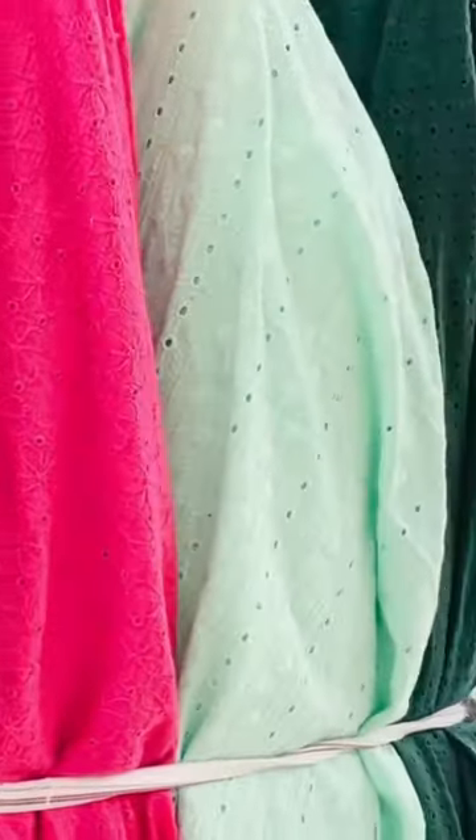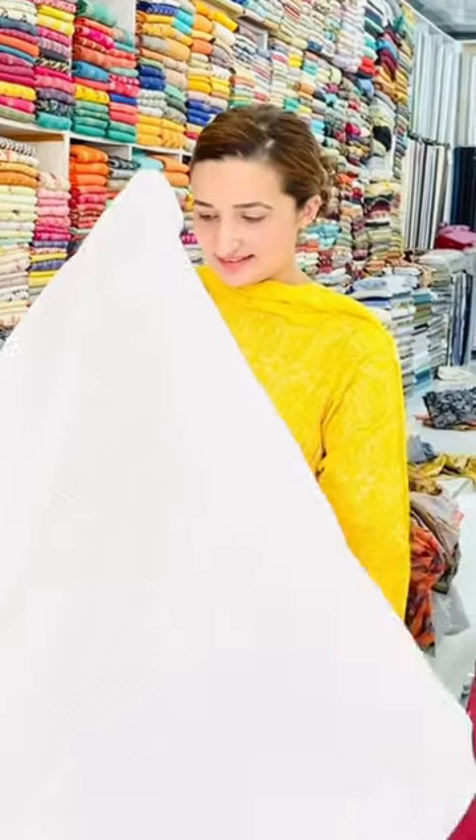Hello everyone. Today I am going to share with you a chicken kari shirt which I bought from the local market for $1500. This looks like a decent design.